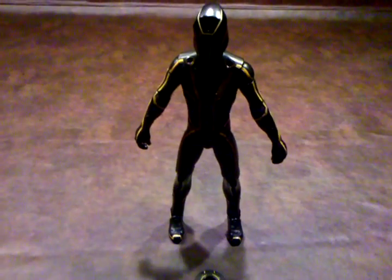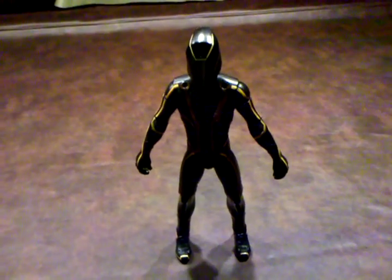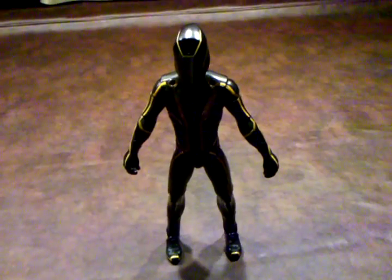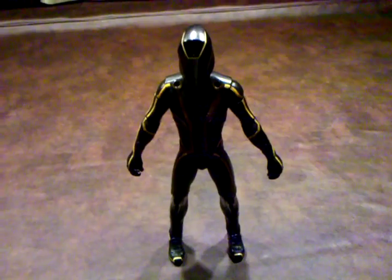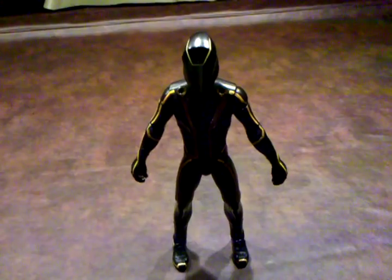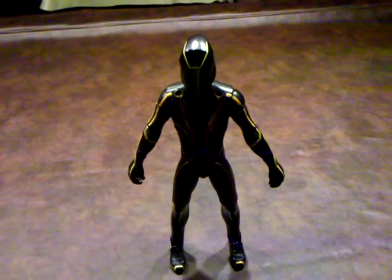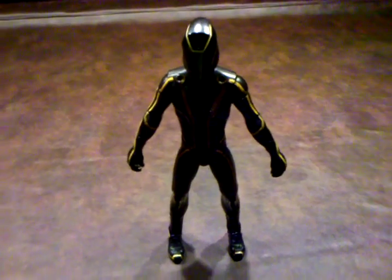There is one minor complaint that I do have about this guy — and this was a complaint I had about the Ultimate Sam Flynn figure too. His baton attaches on his hip via a magnet, and I really wish they would have used a peg to mount that accessory. But it does work with the magnet and it does stay on fairly well, so that's just a minor complaint.